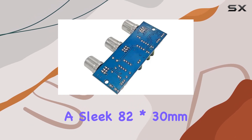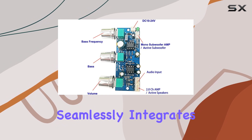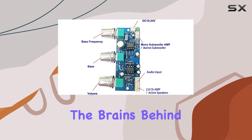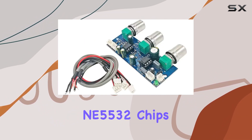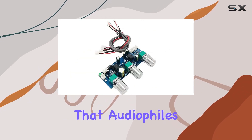Measuring at a sleek 82 by 30 millimeters, the appearance is minimalistic, ensuring it seamlessly integrates into your setup. The brains behind the operation are the dual NE5532 chips, delivering a robust performance that audiophiles crave.